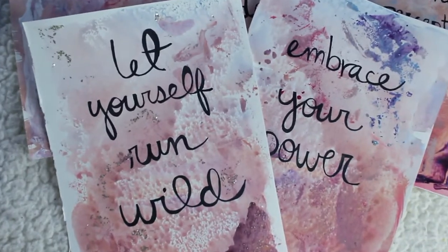Hey, I'm Lailene. Welcome to my channel. In today's video, I want to show you how to make affirmations for positive thinking. I made my own affirmation cards using paint, markers, and watercolor paper. So I'll show you how to make them step by step, and let's just get started.